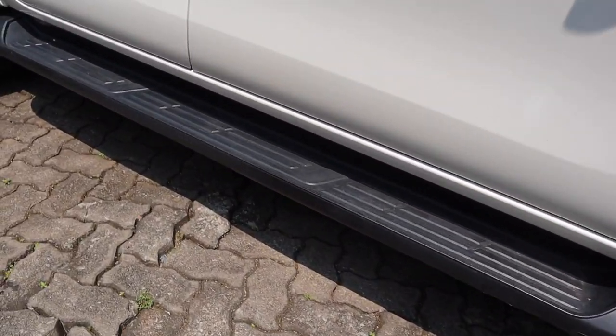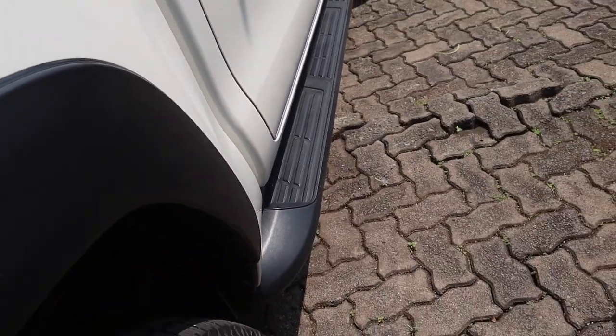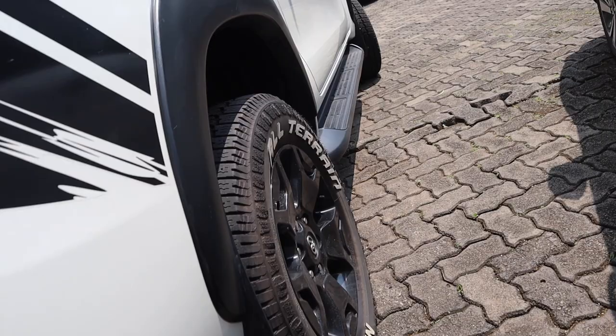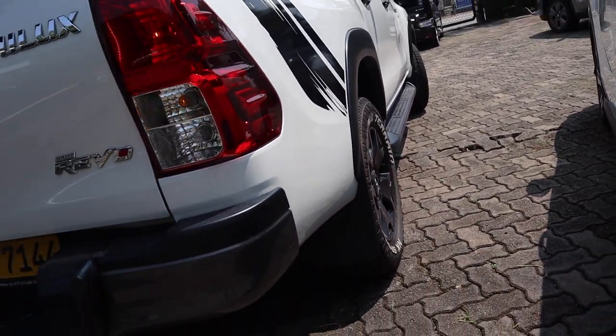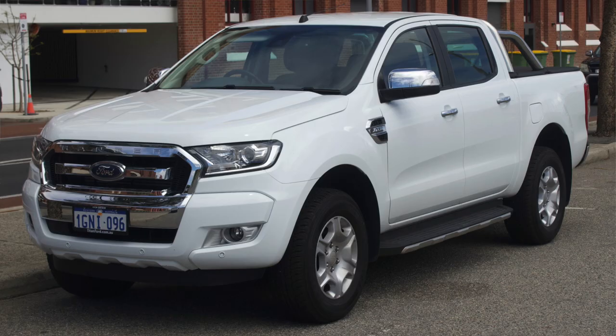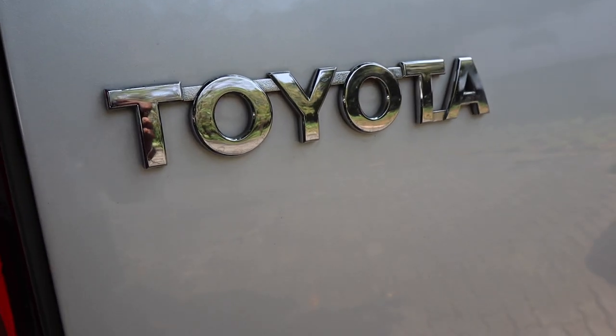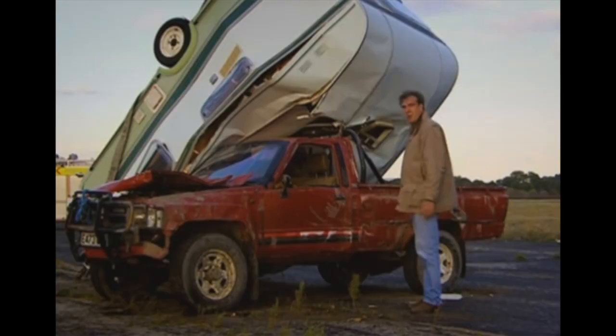They have most of the modern creature comforts anyone could look for, and they just give you a powerful feeling when you drive them. Consumers looking to buy pickup trucks in this segment have a lot to choose from: Mitsubishi's L200, Isuzu's D-Max, Mazda's BT-50, Ford's Ranger, and so on. I think it's safe to assume that Clarkson's attempt at killing a Hilux had quite an impact on the way people perceived Hiluxes.